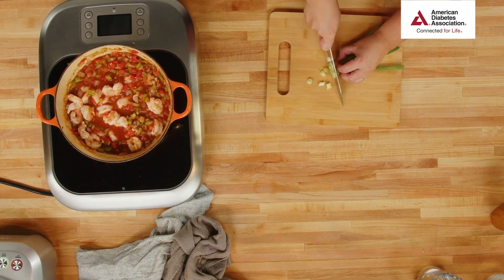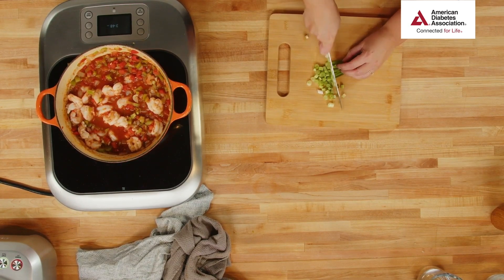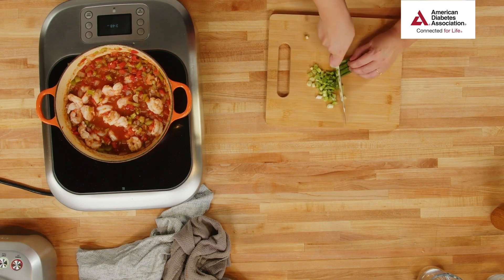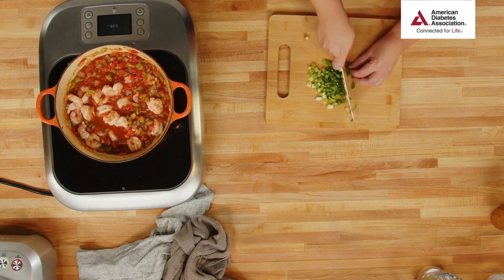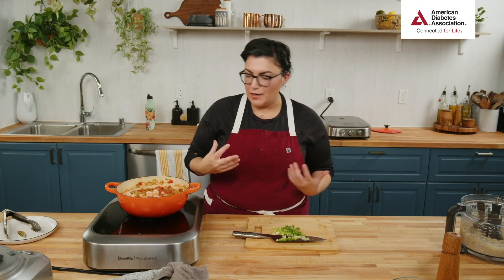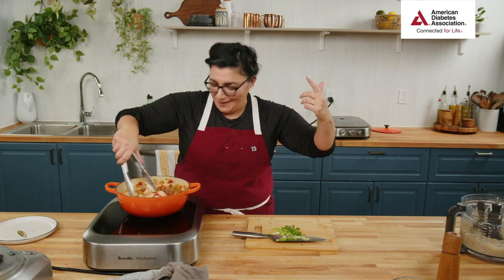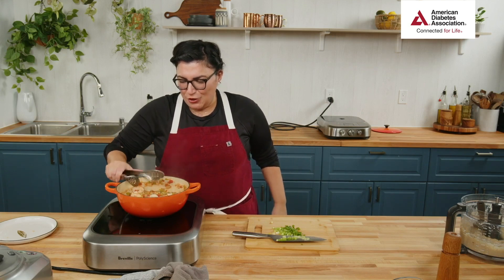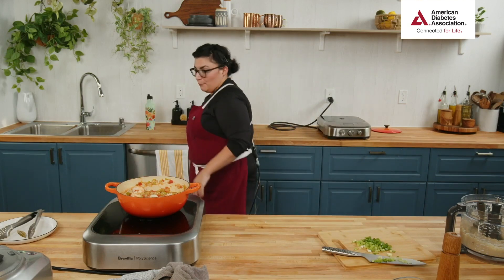Last bit — we've got to have some garnish, some flare. Green onions, also known as scallions. This adds brightness — our cauliflower grits have a rich savory flavor and this provides a nice bright onion note. I'm chopping off the white parts and the dry tops, just doing some thin slices. Not everyone loves the bottom ends but I do — they have a little bite to them.